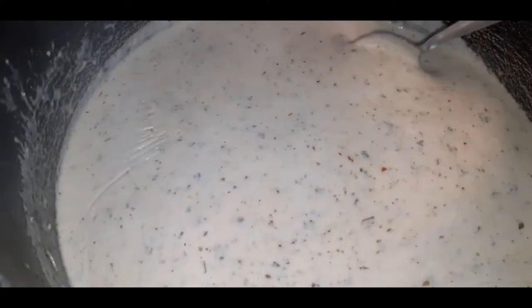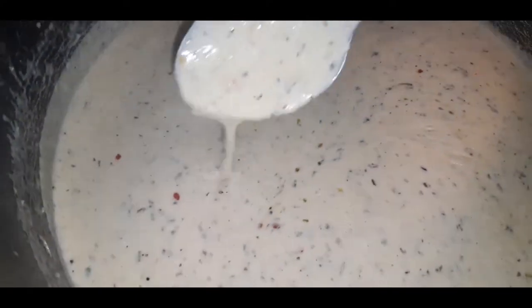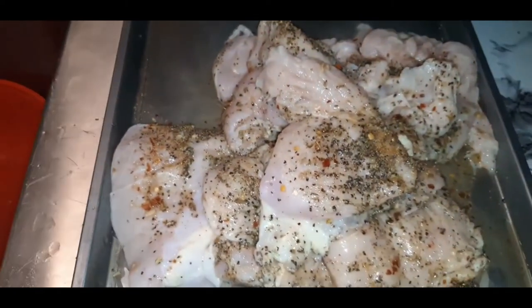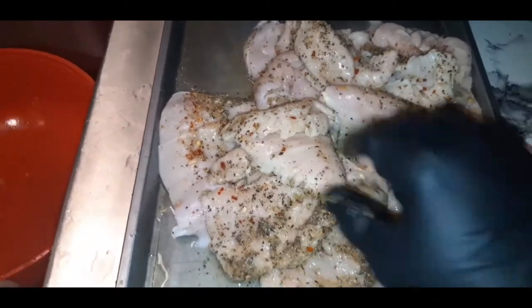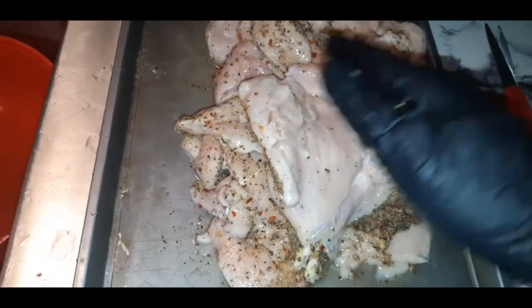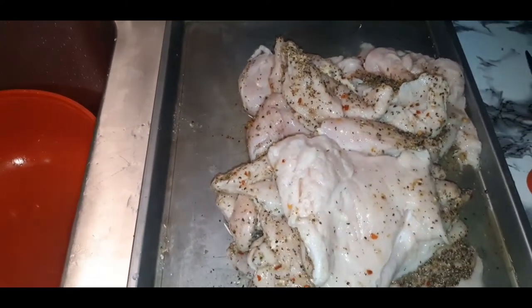Our pasta sauce is doing great — it has thickened up beautifully. You just want to continuously watch and stir so it thickens up nicely and that cheese doesn't stick. We are almost ready to rock and roll. I'm going to finish seasoning up my chicken and then I'll be back to show y'all the chicken searing. Be back y'all.